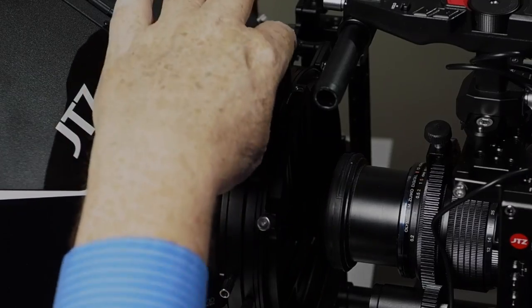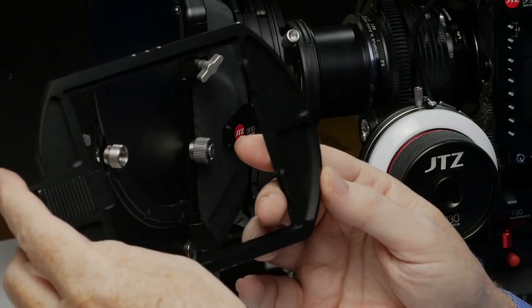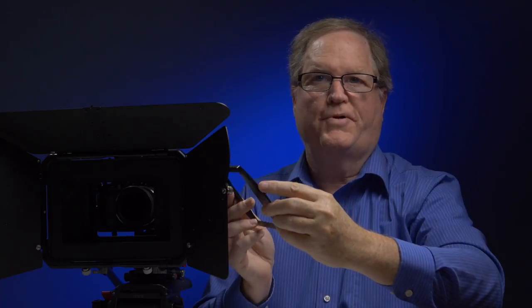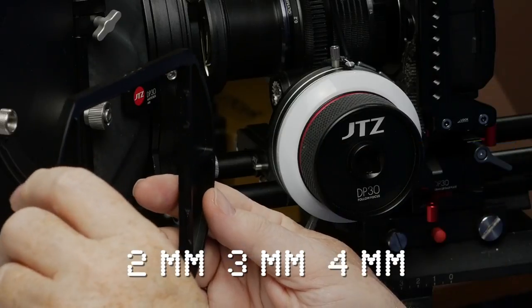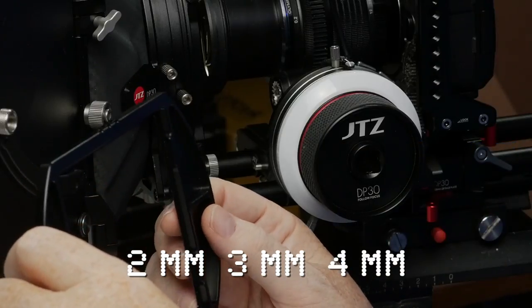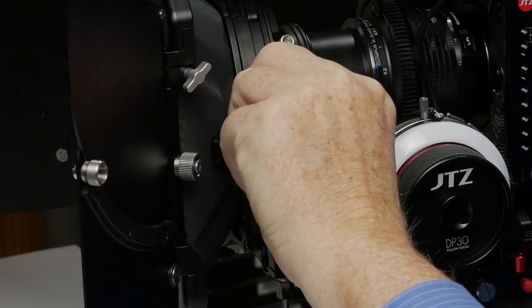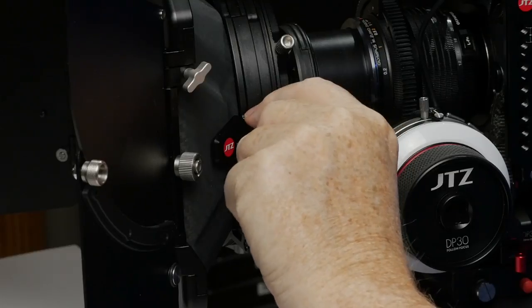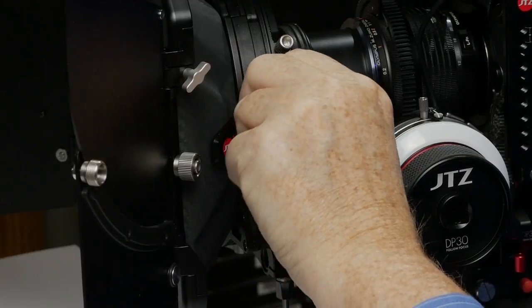There are also two T-screws mounted on the bottom of the 15mm rod adapter that you can put into the bottom front of the matte box for locking it in place. This matte box comes with two 4x4 filter stages made out of aluminum — very sturdy. Some matte boxes come with plastic filter stages. The stages are 6mm wide and can hold 2, 3, and 4mm filters. You lock it down by turning the little silver knob.